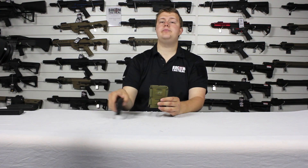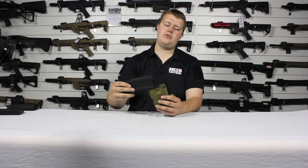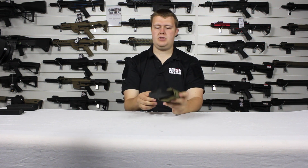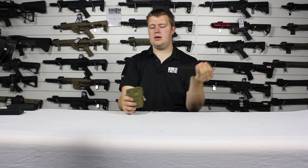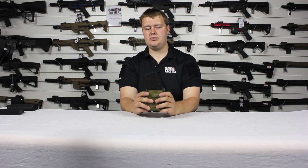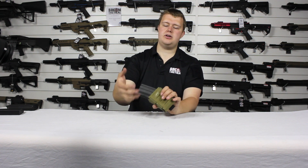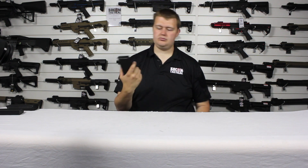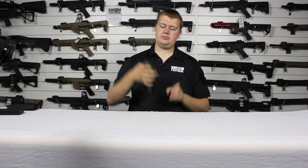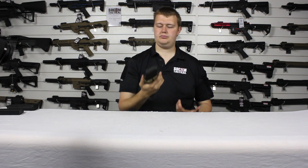Let's grab an M4 magazine. Put it in — yep, goes in easily, comes out easily, there is definite retention and grip there. It may look like it's quite hard to get out on camera, but that's because I'm holding it and it isn't attached to a plate carrier. When attached they are a lot stronger and come out really nicely and easily. So it goes in, comes out without much effort — nice. See, not coming out.